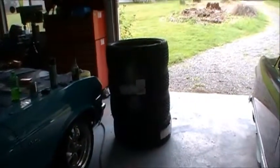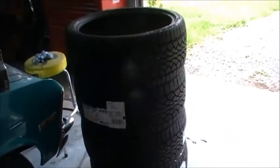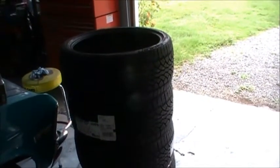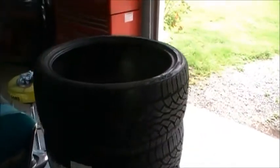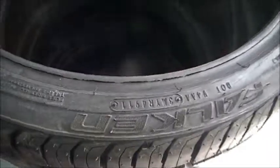We got some new tires here for the old Silverado. I noticed when I changed the oil last week that the cords were showing on the inside. Those tires had like 60,000 miles on them so they lasted for a while. I bought the cheapest ones I could find — they're Falcons, got them on eBay from a discount seller.